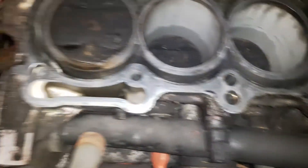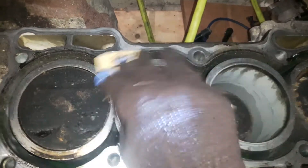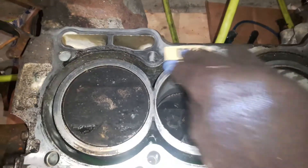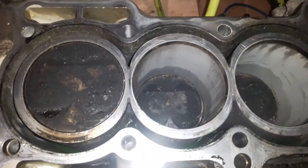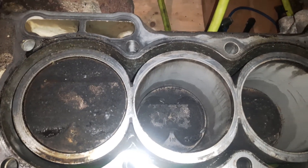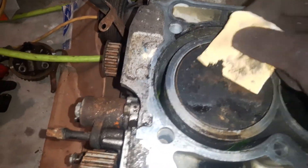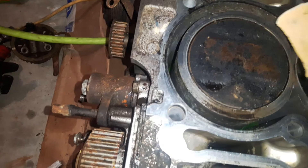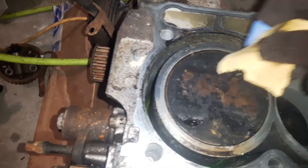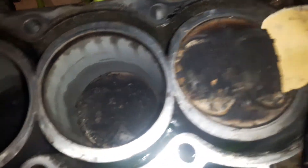I sprayed the cleaner already — they are nice and dry now. This has to be precise so as not to damage the head or sand the surface of the head. These deposits should come off now because I sprayed the carb cleaner — look, nicely coming off. Very nicely coming off. This is toxic, so vacuum it and take it away. All of them should come off easily enough.